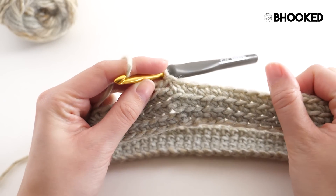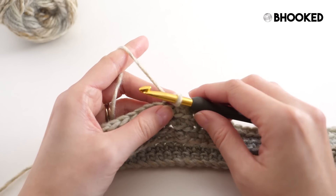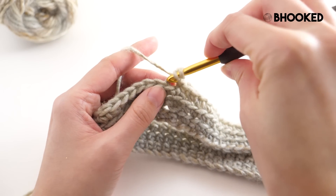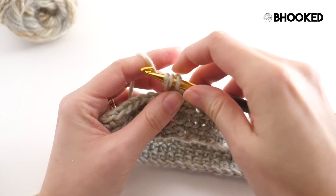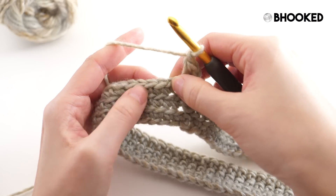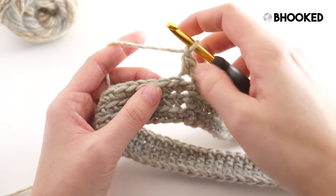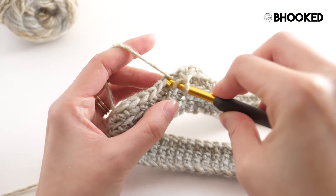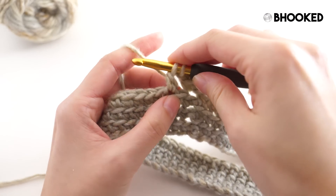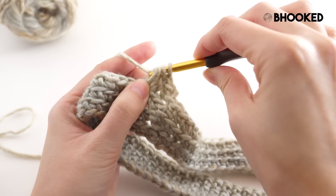With three rounds complete we're ready to move into the clustered stitch pattern. This stitch pattern consists of two rounds — rounds four and five — and we'll repeat those two rows to get extra length on our cowl. Starting round four: chain one, add a half double crochet in that same space, then the repeat begins — chain one, skip a stitch, then work a clustered stitch. For the cluster, working in both loops: yarn over, insert hook into that next stitch, yarn over, pull up a loop, yarn over and pull through two, yarn over once again, insert hook in the same stitch, yarn over, pull up a loop, then yarn over and pull through all four loops on the hook.